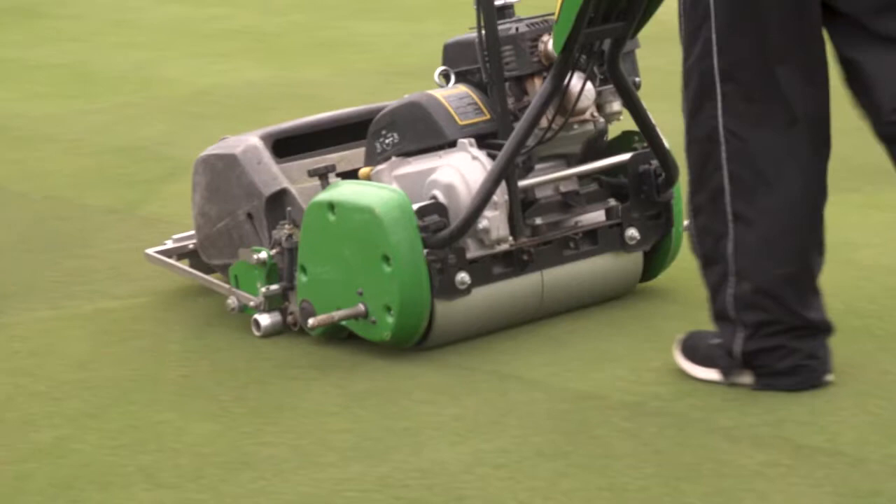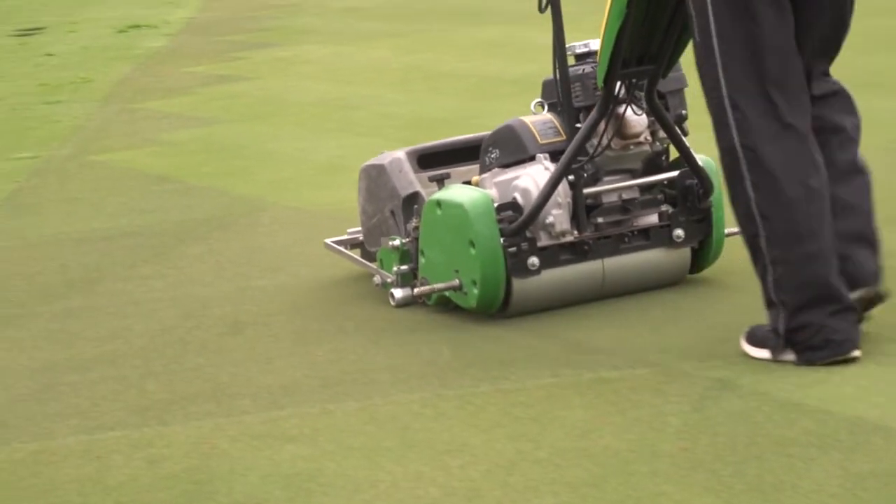Everything we've done has been replicated. We've done triple replication so we're looking at it from multiple angles. When we're doing a test with, let's say, a fungicide, we're replicating that over and over again to make sure we get the desired results.